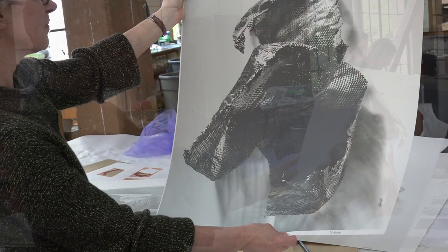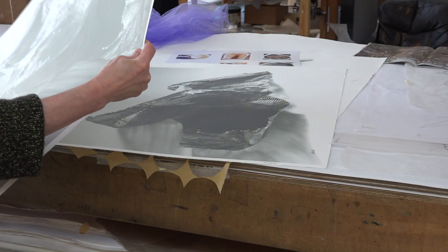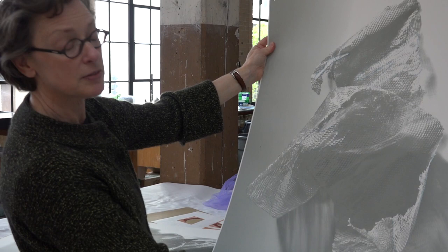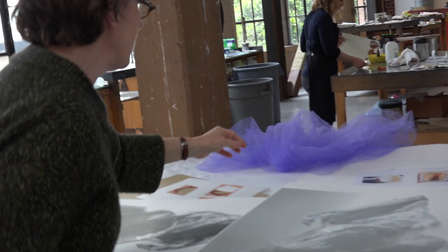So that's a photograph — that's a separation. And this is the blue separated out from the color photograph. So then I figured out a way to try to render this in tone by taking this tulle fabric and pressing it into soft ground.